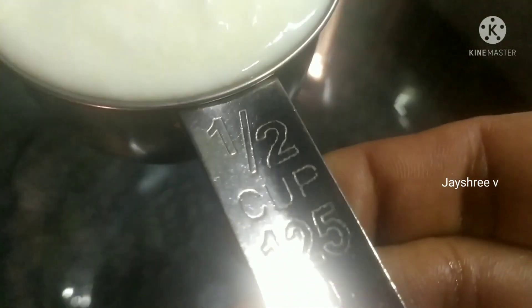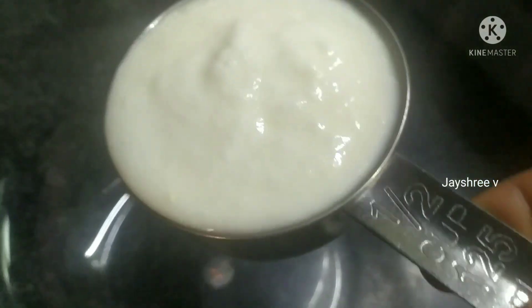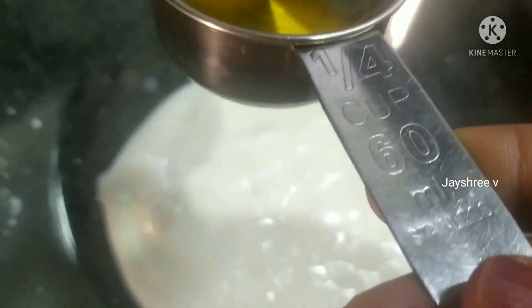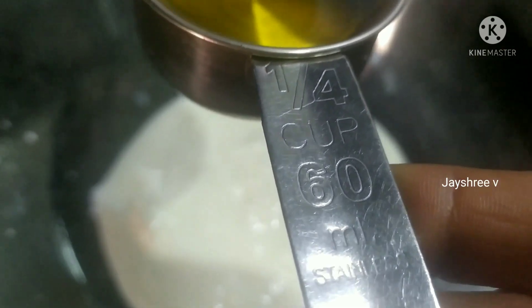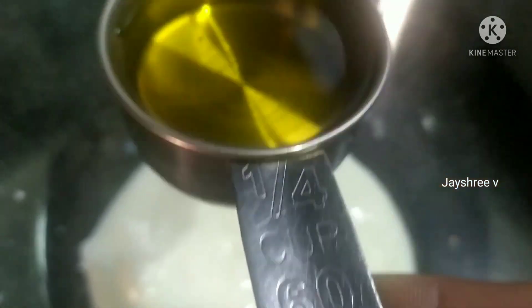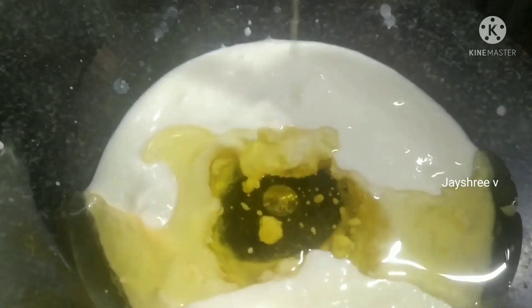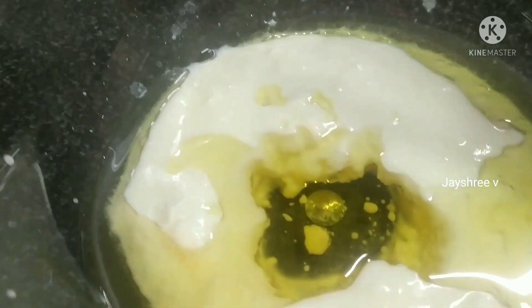Let's add the rose milk cake and rose cake. Let's add a brown cake — add 1 cup of brown cake. Mix it in a quarter cup of brown cake and mix it with cream.